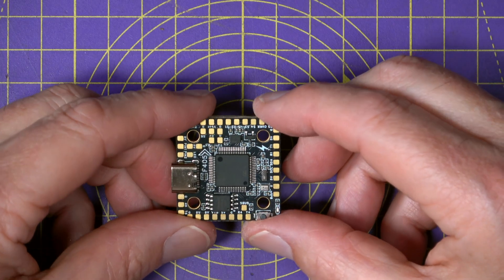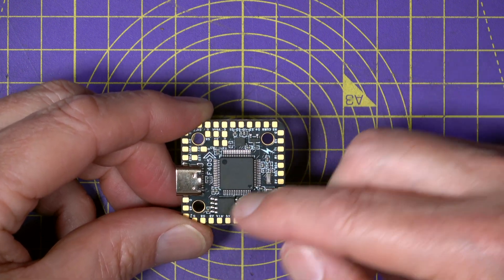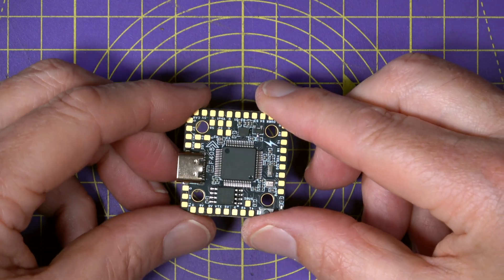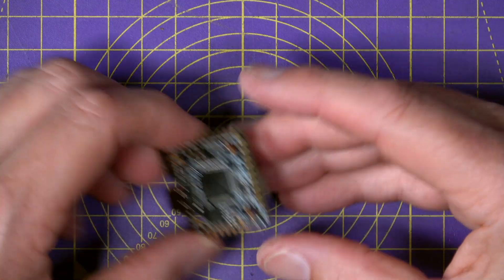Mounting is standard 20x20 using M2 screws, but you'll notice the mounting pattern is slightly inboard. The flight controller itself measures 31x30mm and weighs about 6.5 grams. All very nice.